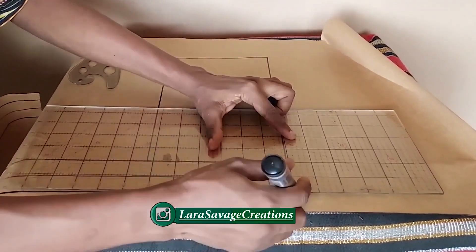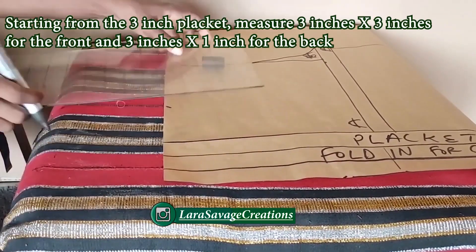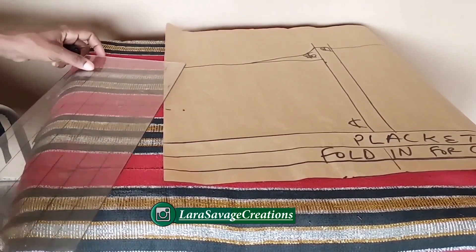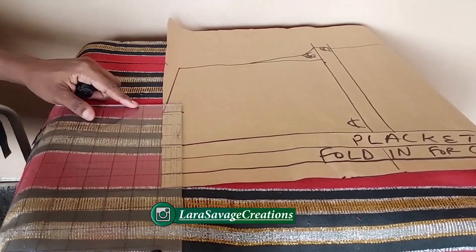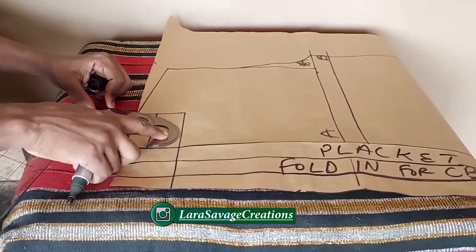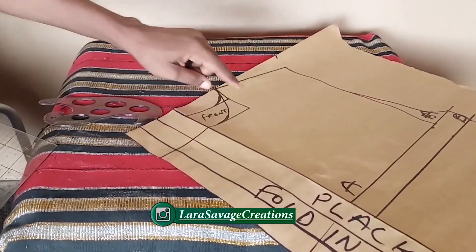Square it all up and then we'll move on to the neckline. For the neckline, starting from that three-inch placket, I'm using three inches width by one inch for the back and three inches width by three inches depth for the front — so three by three and three by one for front and back respectively. Now, I always cut out the back first and leave the neckline, then cut the front neckline on the fabric itself so I can reuse this pattern for other projects.